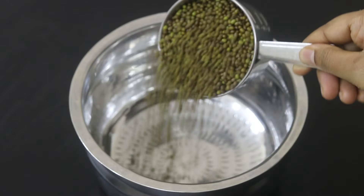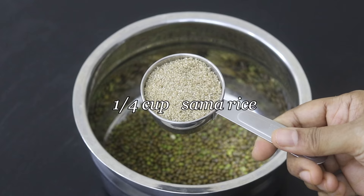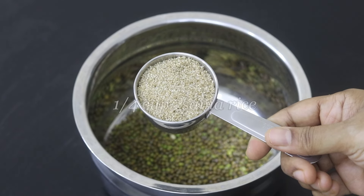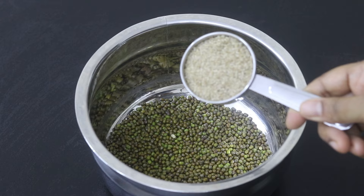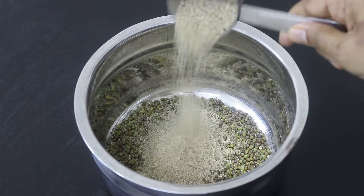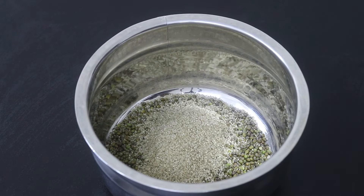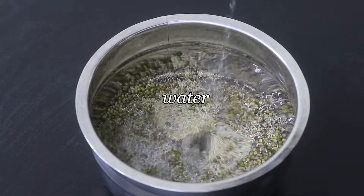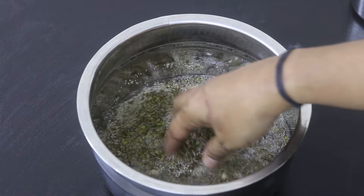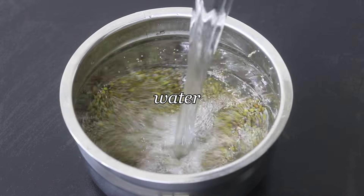Into a bowl, I'm adding in green moong dal. Next, I'm adding in 1/4 cup saama rice, also known as chama eri in Malayalam or saame or little millet. This is 1/4 cup of little millet. Little millet is a highly nutritious millet and it is completely gluten free. Add in some water and wash and rinse it a couple of times. Once thoroughly rinsed, add in some more water.